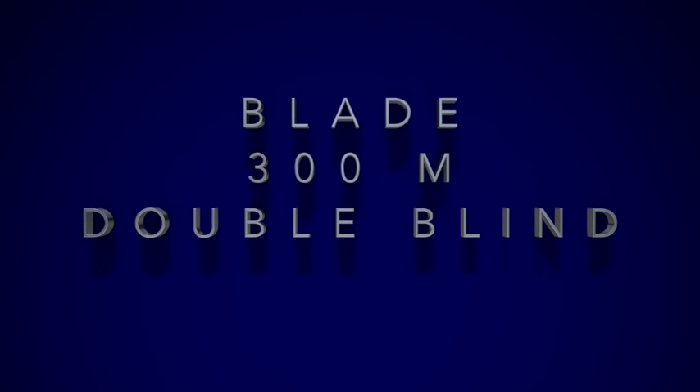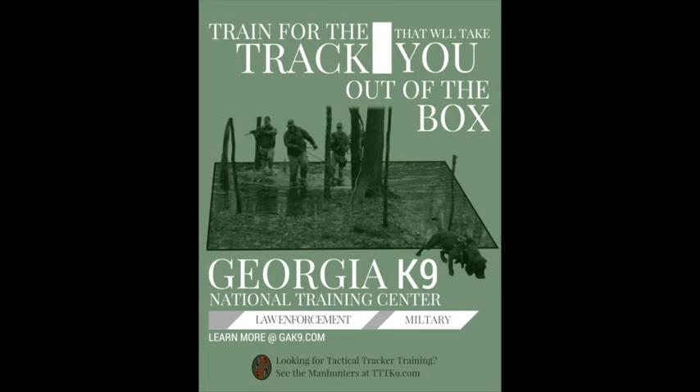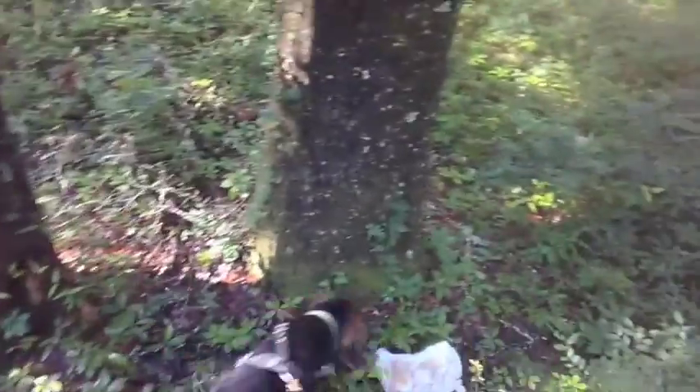Welcome to another GA Canine training video, folks. This particular one is going to feature one of our new breeds of dogs called an Ogar Polski, or a Polish Bloodhound. This particular dog's name is Blade, and he's getting into the situation where we're working much longer, more complex trails and soft surfaces. Let's get him!